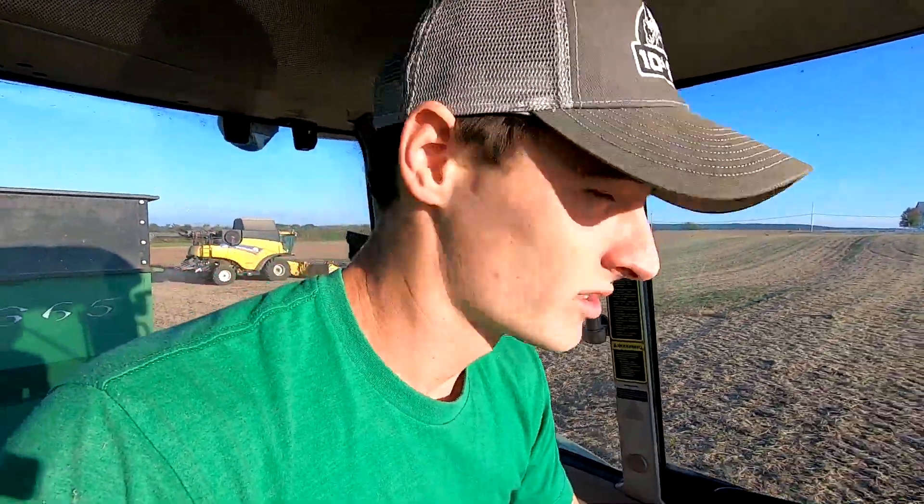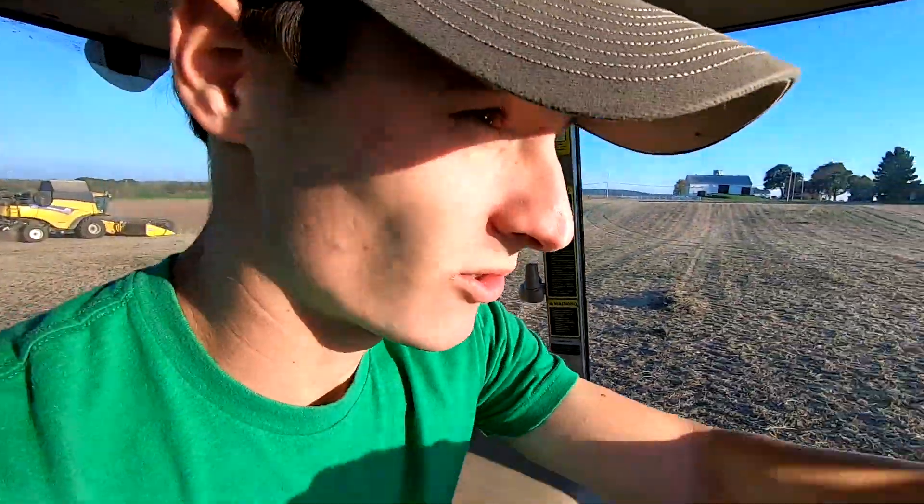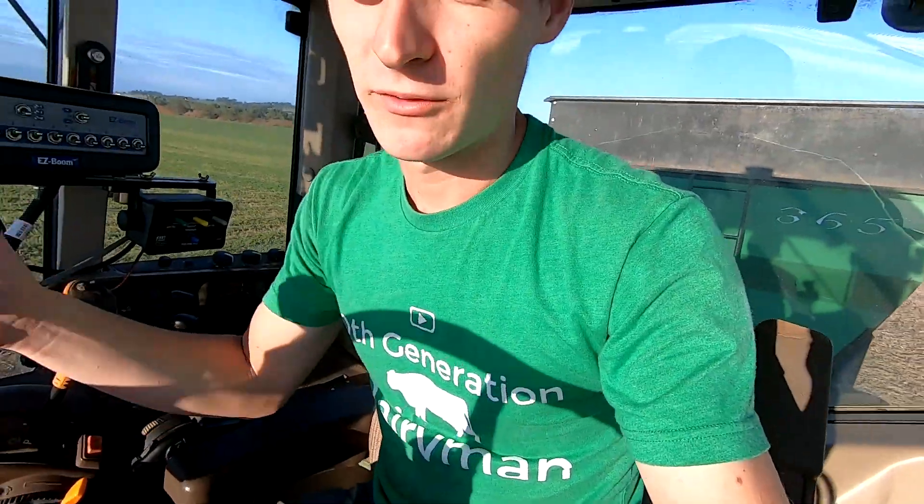According to the yield monitor on the combine, we're getting 79 bushels to the acre — that's awesome. Usually we figure if we get 70 bushels to the acre we're happy, so that's great.